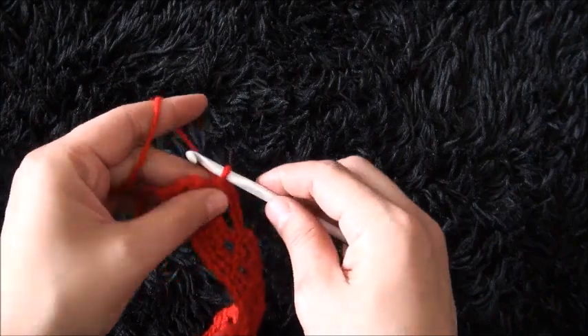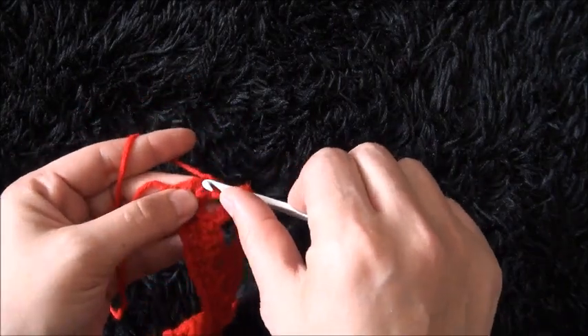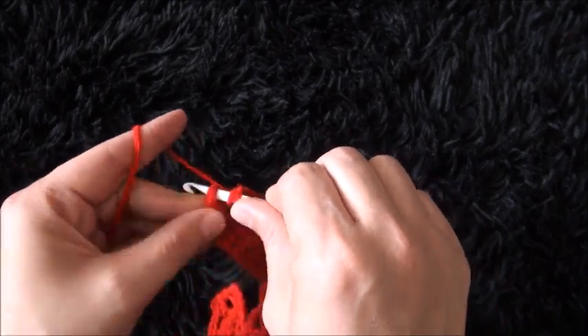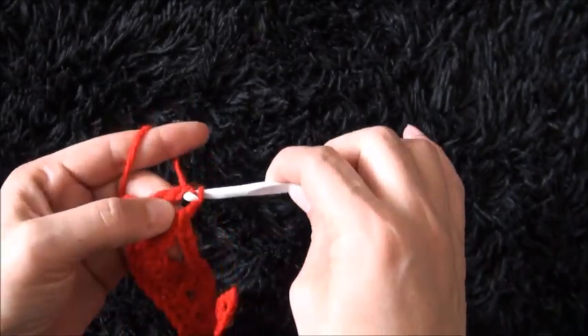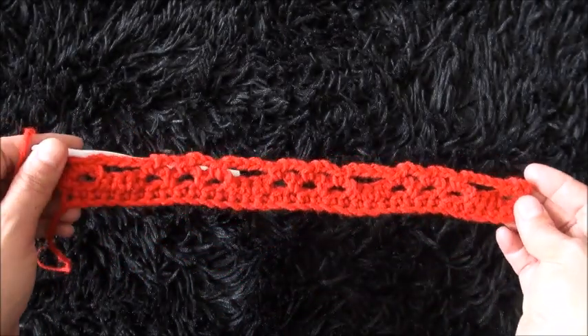To finish row 3 I'll chain 1, then right there through this last single crochet chain I'll make 1 half double crochet. This completes row 3.